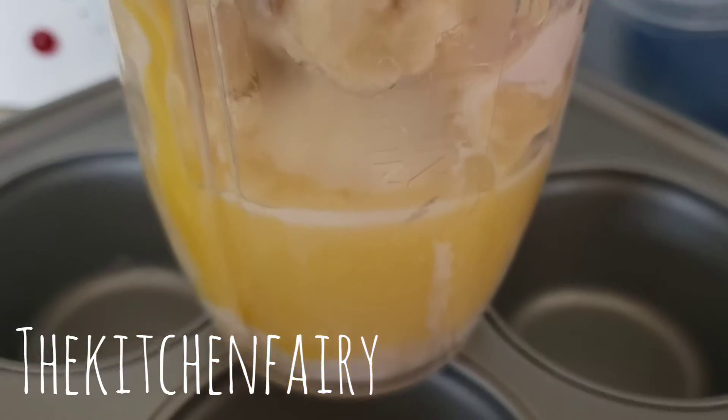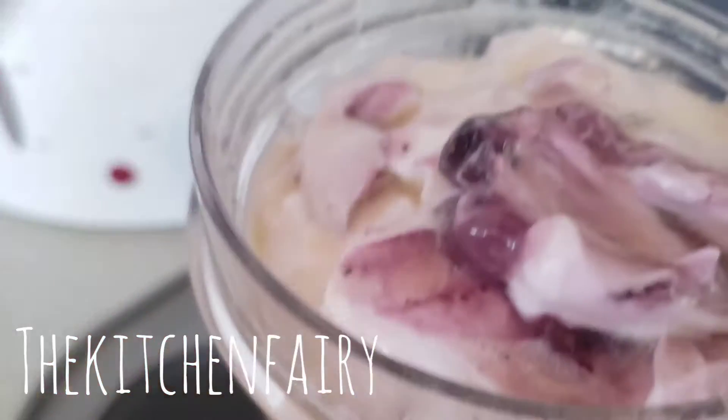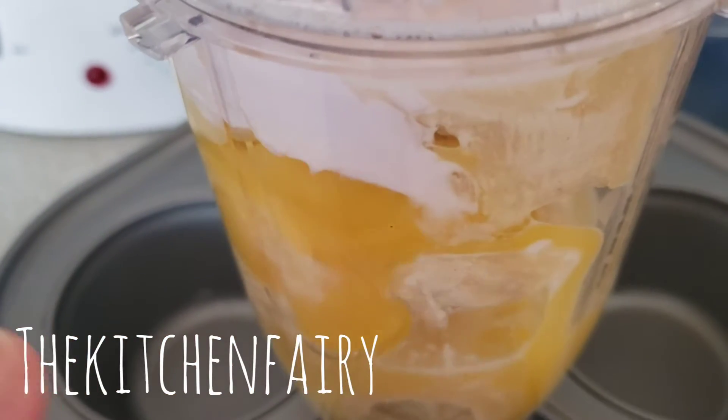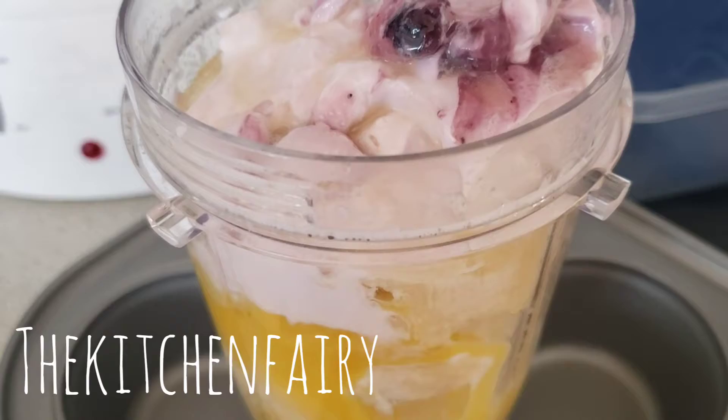In a food processor we're gonna process one third cup of melted unsalted butter, one egg, one cup of blueberry Greek yogurt, and three ripe bananas. We're just gonna process it until super smooth.